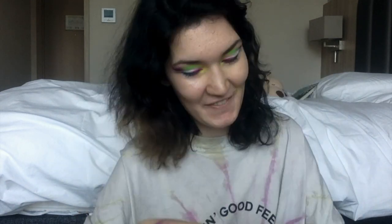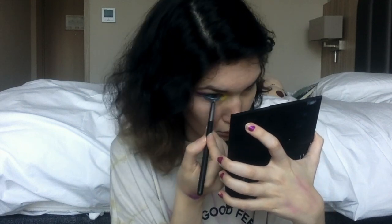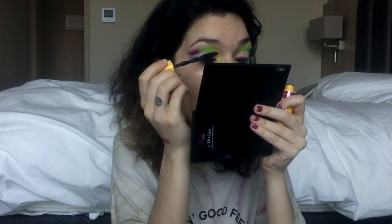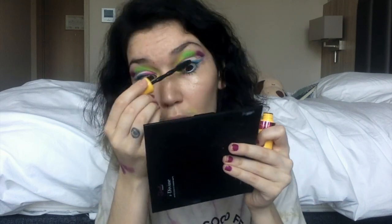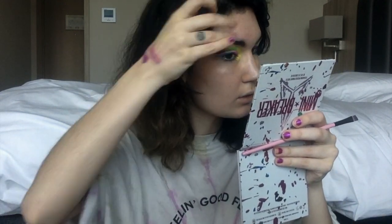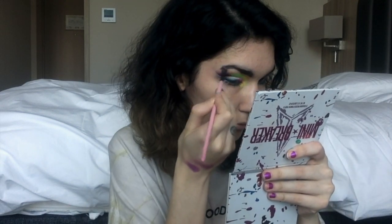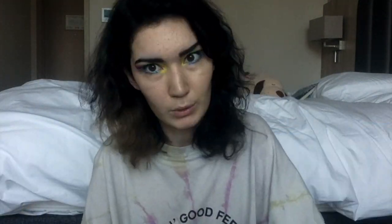Then I take a lower lash line brush and put on some sparkly blue shadow down there, and then go into mascara on both eyes. Then I go into brows — I'm taking the shade Undertaker and mixing it with Hot Fudge to create a dark bluish-brown shade, and just fill in my brows. Then I take Cullinan to highlight under and over my brow bone.